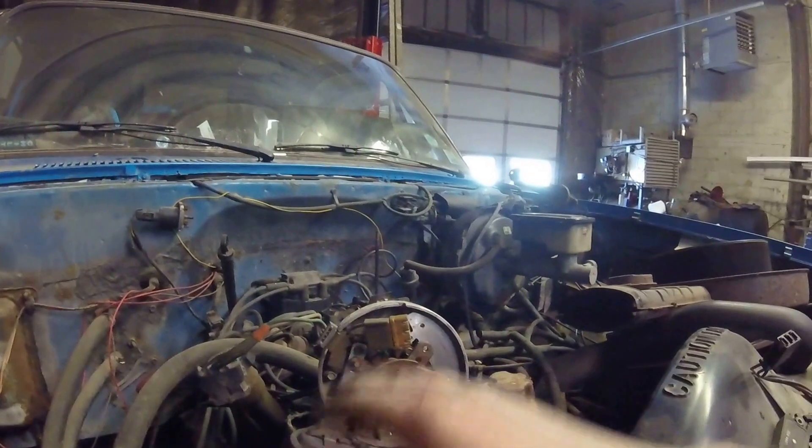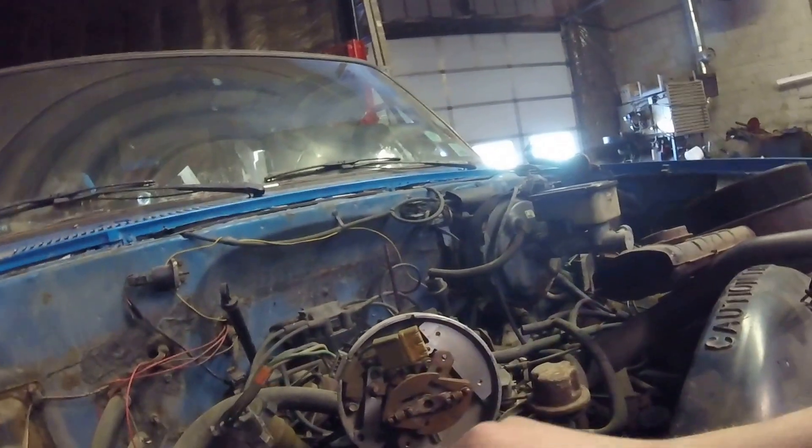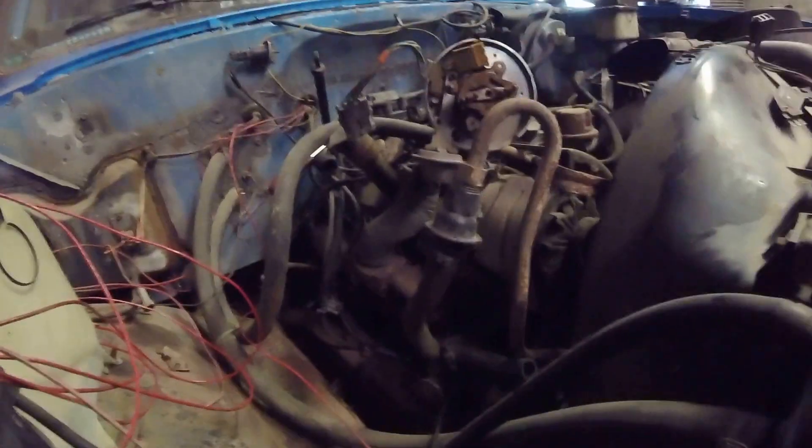Nothing against the original or anything — I get it. Sometimes some things are easier and some things aren't — that's just the way things work. But I was just glad we had the parts laying around and we figured it out.